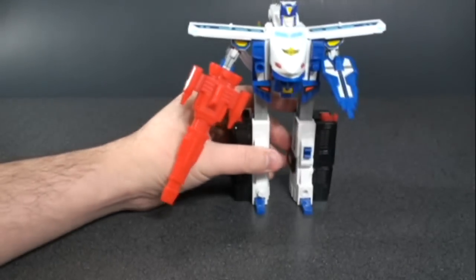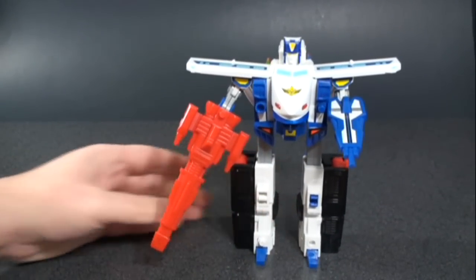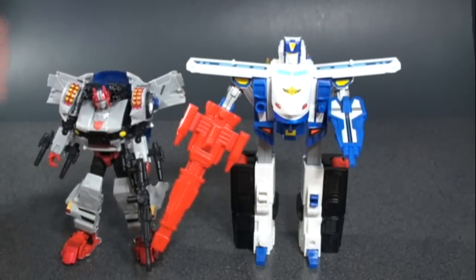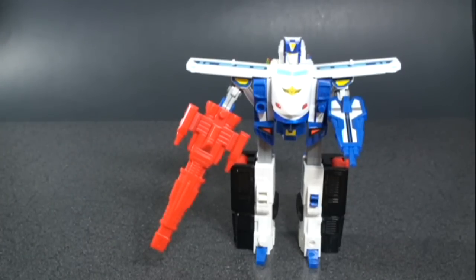As far as size, he's in between deluxe and voyager class. Here's Crosscut, which was a deluxe-size figure — so Blue Raker is not quite a voyager, but close to it.